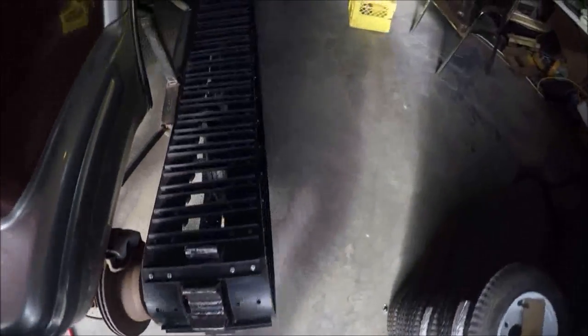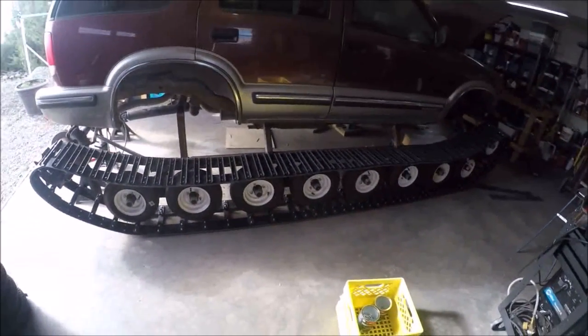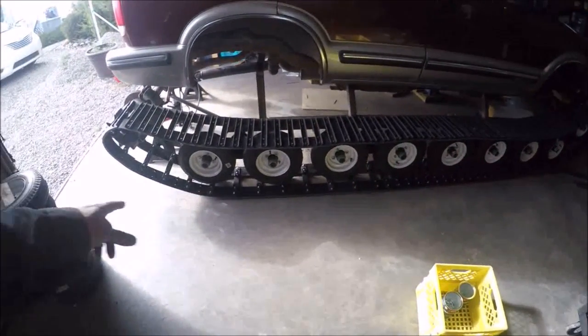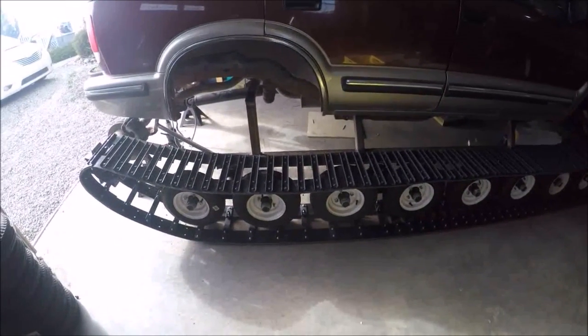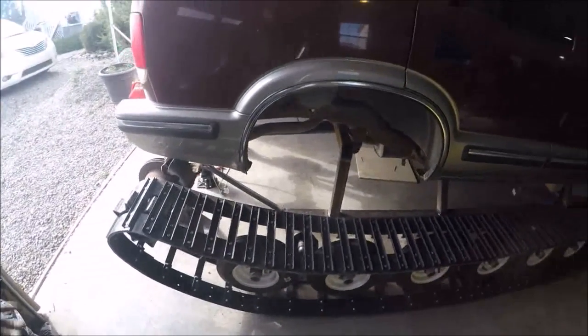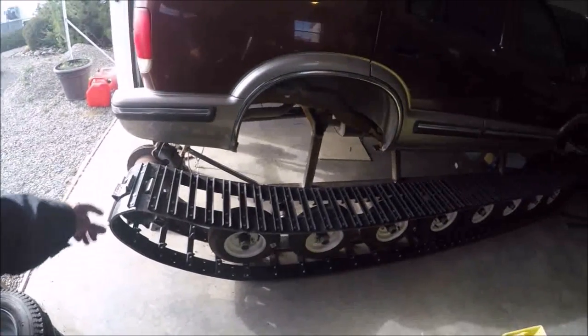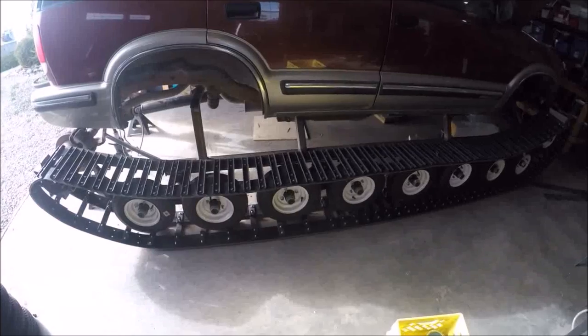It turned — I didn't know it had turned, and I'm going to watch the video after. The next steps are going to be working on the braking system and finalizing the drivetrain, because right now I have no way of braking. As you heard when I put it in park, it ground the gears, and that's because I can't actuate the brakes right now. So that's the next step.